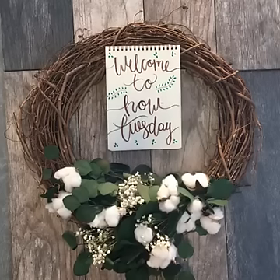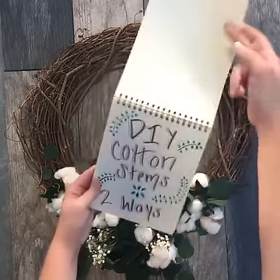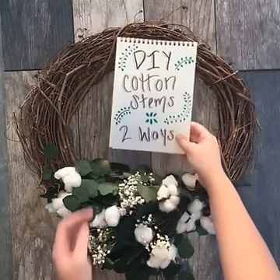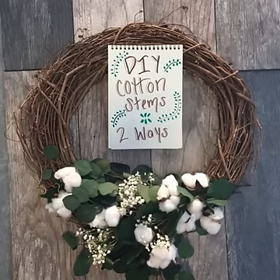Hello HGTV Facebook fans, this is Chelsea and today we are coming to you for a How Tuesday showing you how to make DIY cotton stems. We're also going to show you two beautiful ways to incorporate these cotton stems into your fall decor.